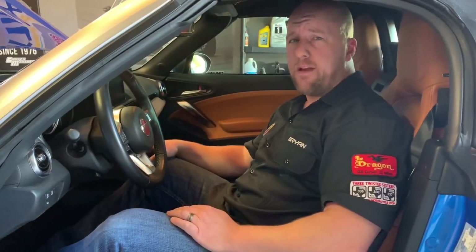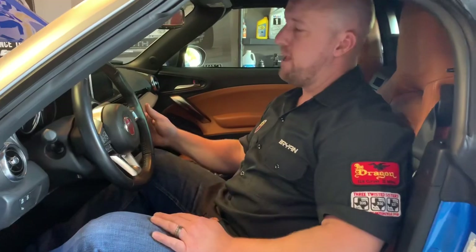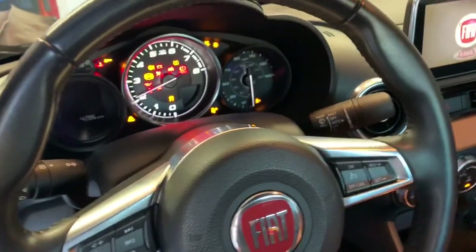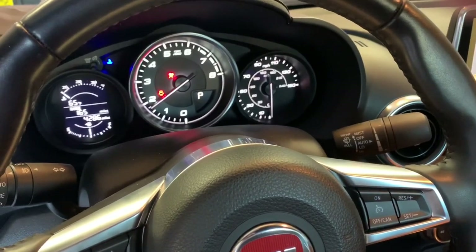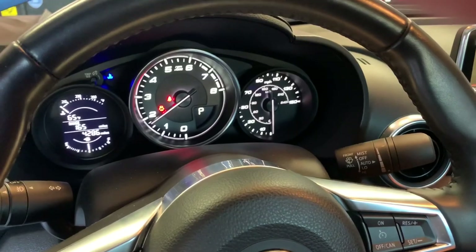Now that everything is installed, go ahead and start the engine to make sure there are no check engine lights and that you've got a smooth idle. We've got no warning lights, the check engine light is off, and we've got a smooth idle — looks like we're good.